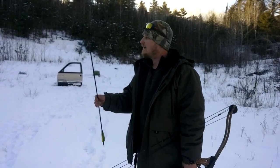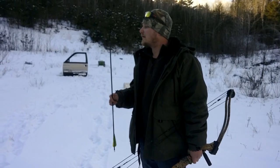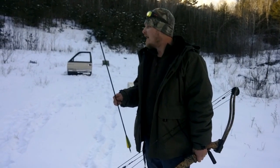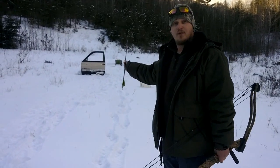G'day and welcome to Poor Man's Gun Club. Today we're going to answer a question we put on Facebook a couple months back: can an arrow go through a car door?